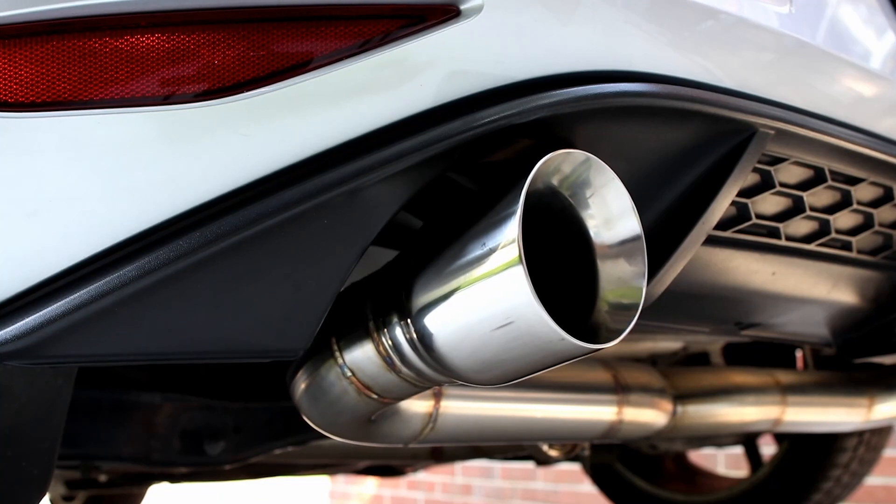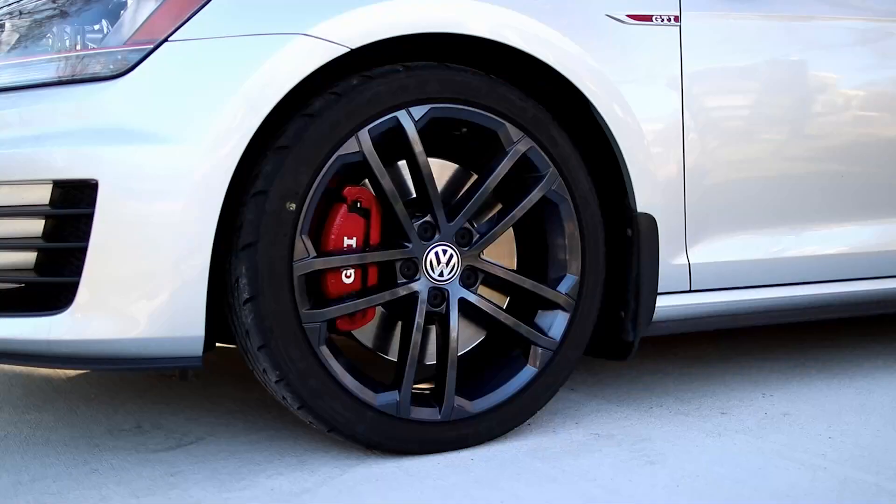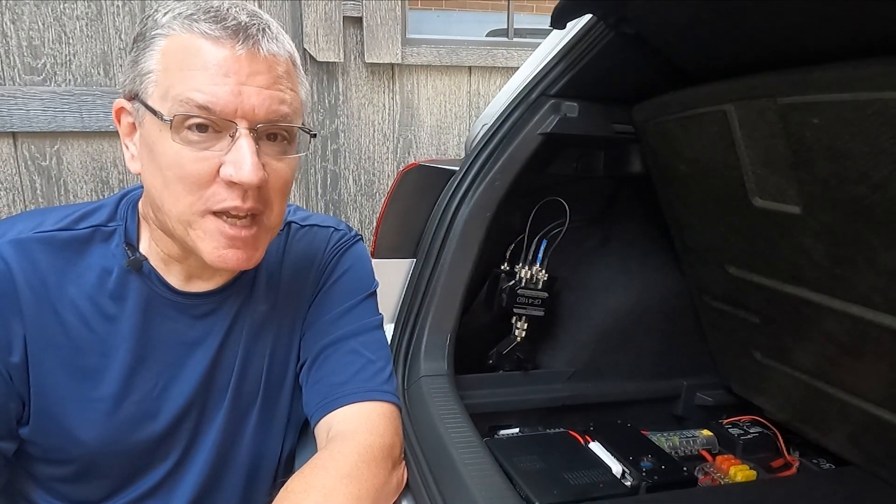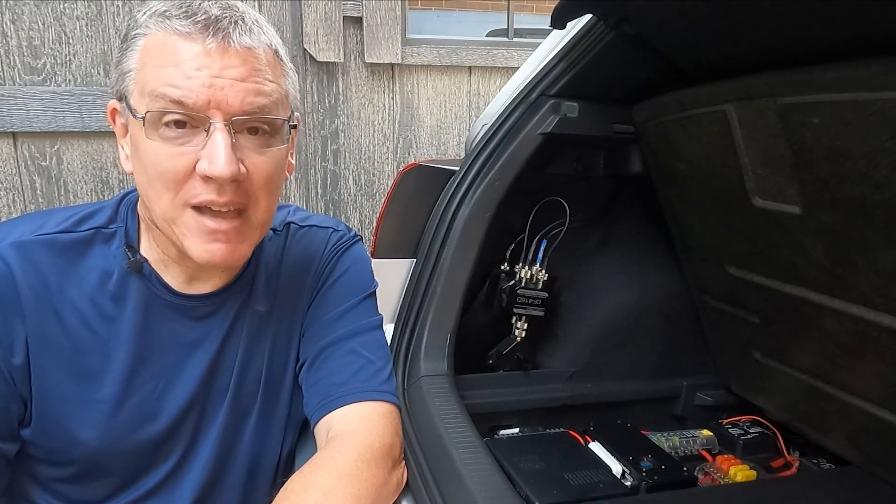Hello and welcome to my channel. Today I'm going to tell you about my ham radio transmission paths. Welcome back, thanks for being here. My name is Scott.